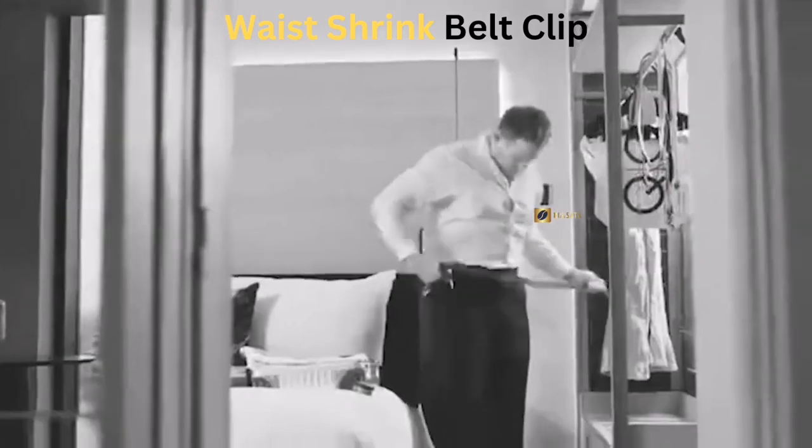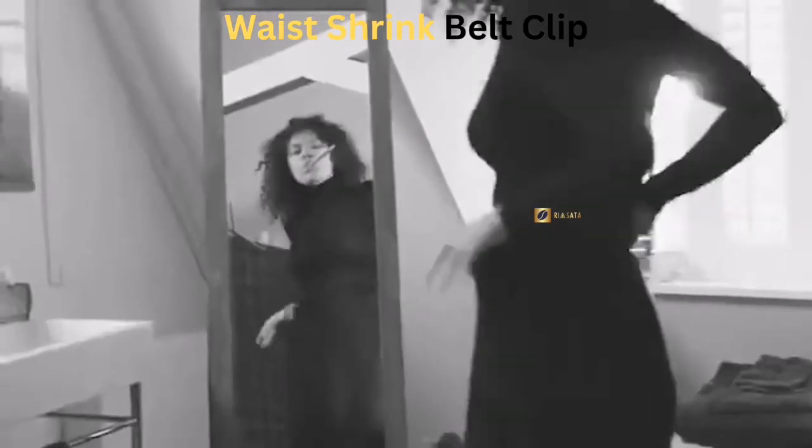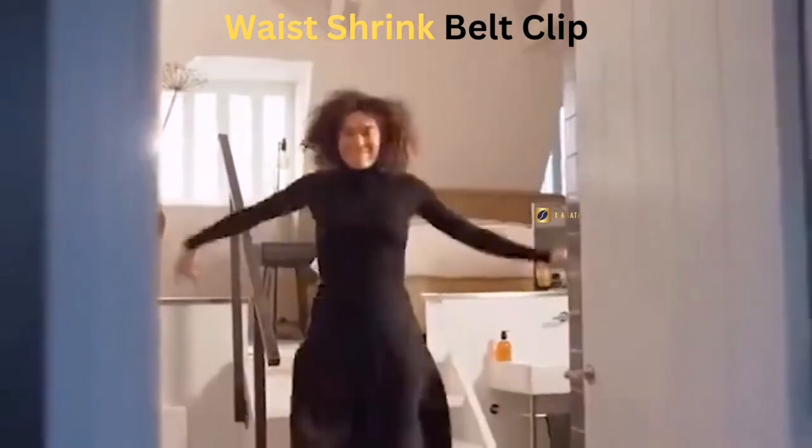This clip neatly folds the waistband of your pants to fit your waistline. The belt clip is a simple yet effective replacement for traditional belts. In addition to its practical benefits, the belt clip is also a great decorative accessory for your clothes.